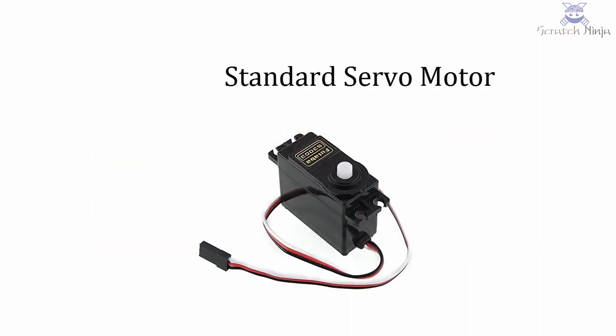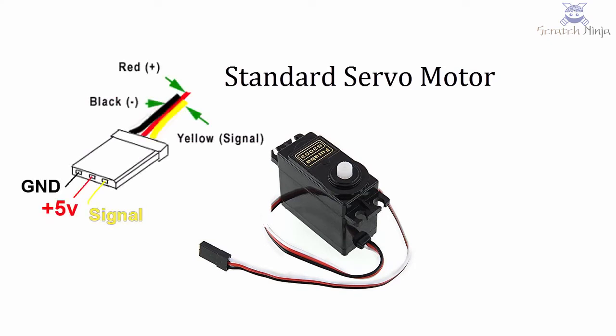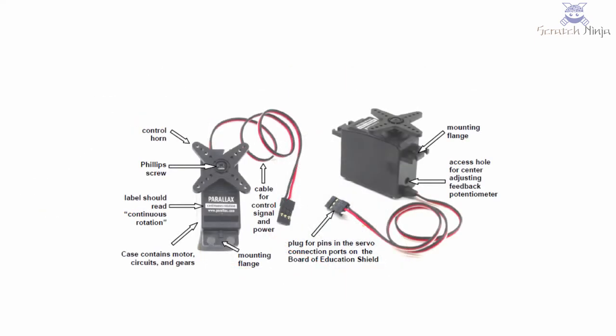Let's see about the servo motor. As shown in the diagram, each servo motor has three wires: one red for five volts, one black which is the ground pin, and one yellow which will be connected to the pin we want to use to send orders to the servo motor. For this we have pins 4 and 7.